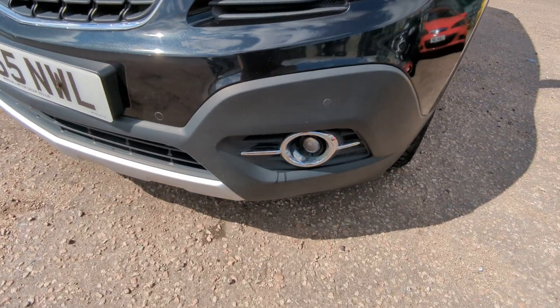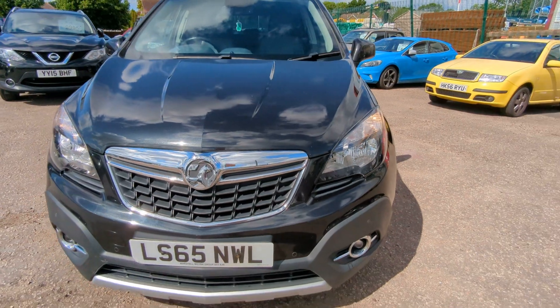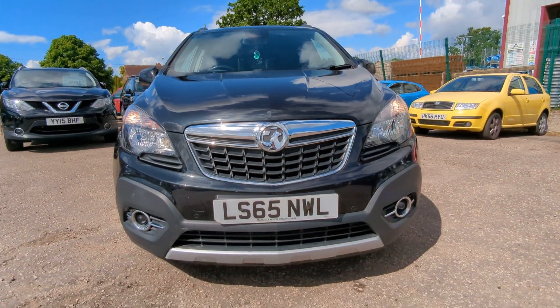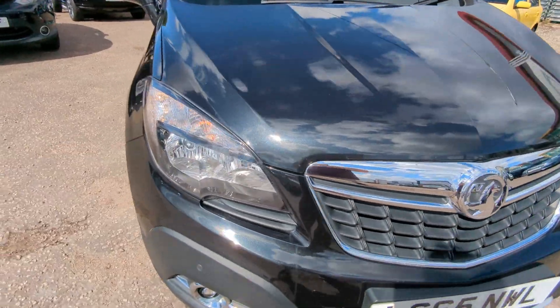Front parking sensors there as well, and fog lights down the bottom here. Daytime running lights as well - they're not LED ones, just regular halogen bulbs.